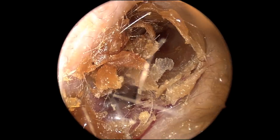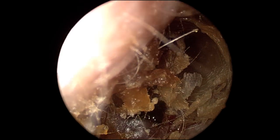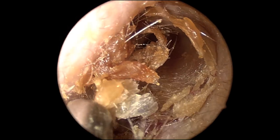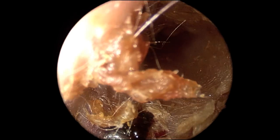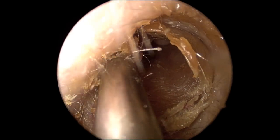Now we take a look at the contralateral ear. Here, with more obstructing cerumen, a suction is used to remove the majority of the cerumen.